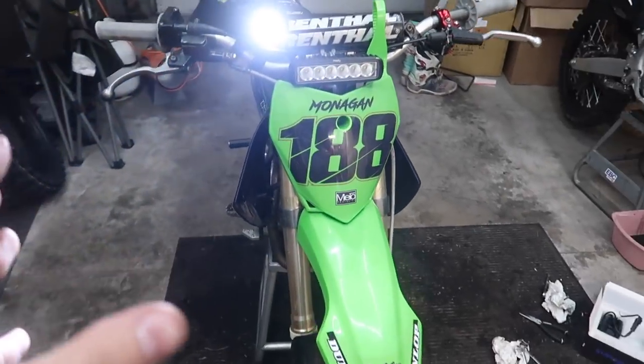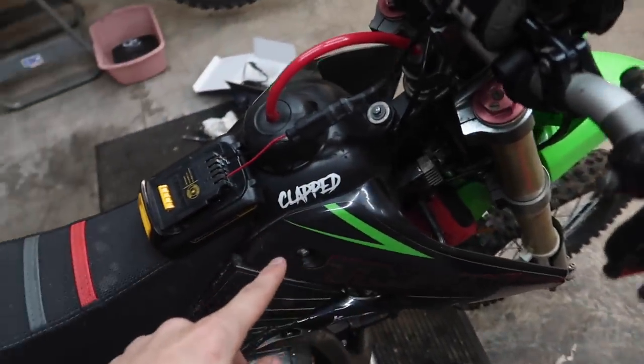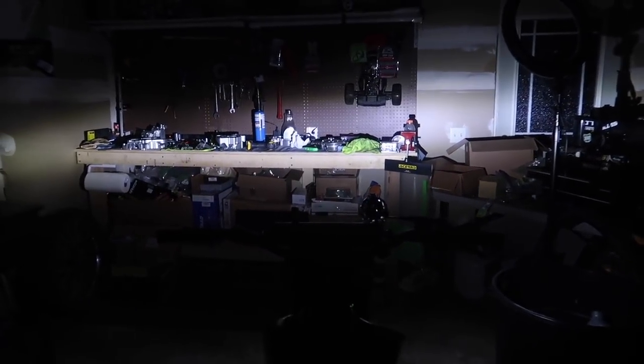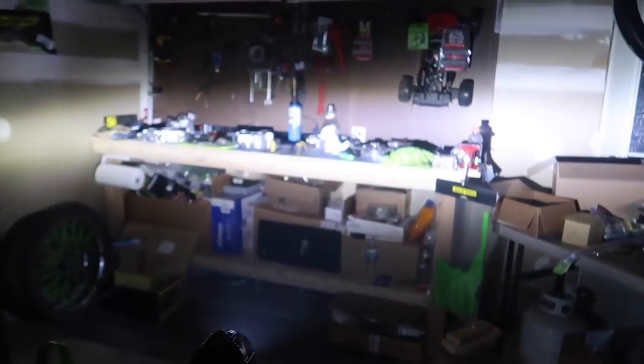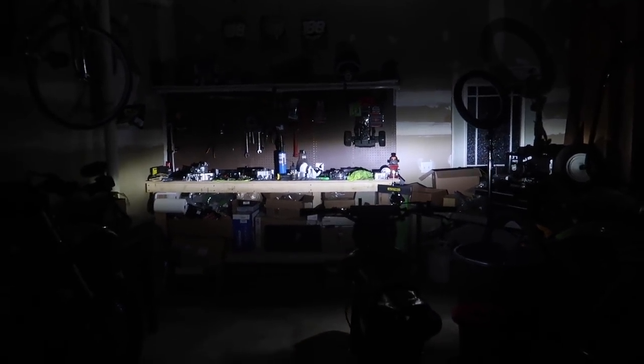I got the light to work without the bike running — just did a mock-up with the impact's battery. Now you guys can get an idea of how bright this light actually is. If I turn these shop lights off, you can see — that surprised me how bright that thing is. You could almost put this as a pod light on a truck and it would brighten up the road perfectly. It's a nice, super bright LED. To be honest, I think that one little light is brighter than my light bar.